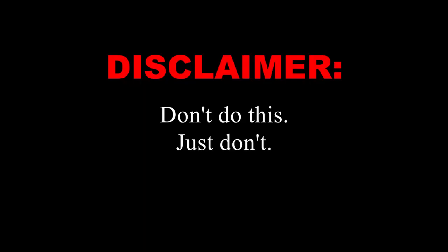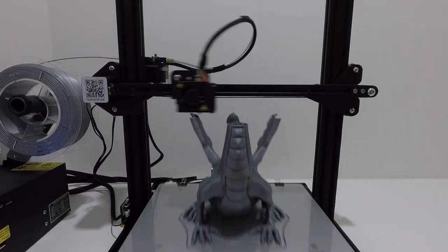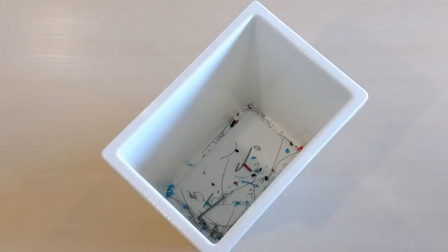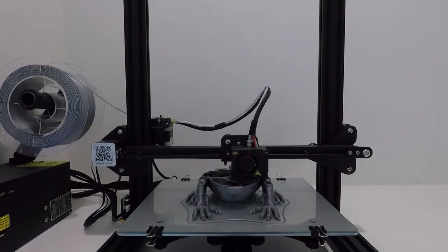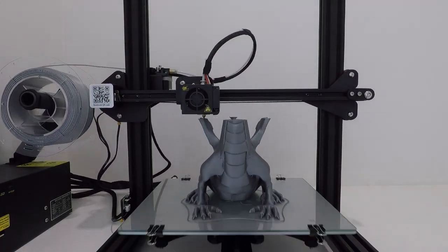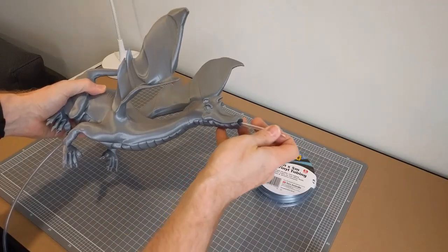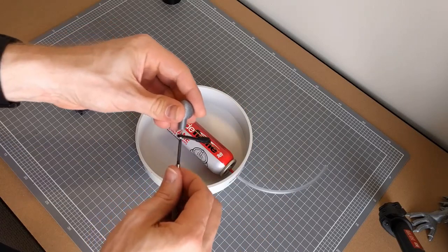Do I really need to put a disclaimer saying don't do this? Right, build montage. I'm going to put a disclaimer on this later.